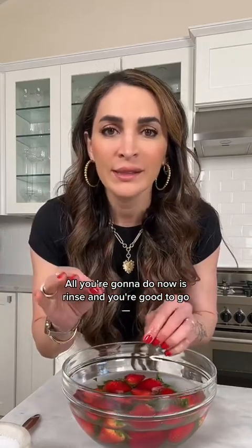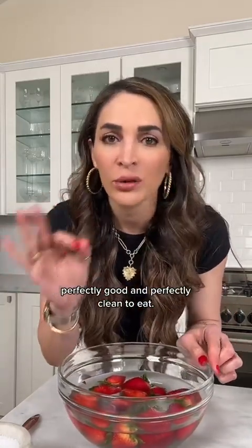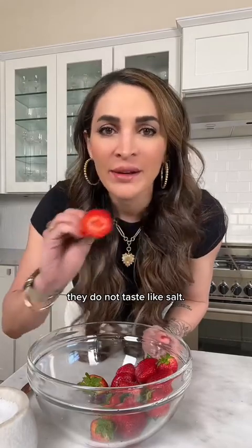After five minutes, all you're going to do is rinse and you're good to go. Perfectly clean and ready to eat. And no, they do not taste like salt.